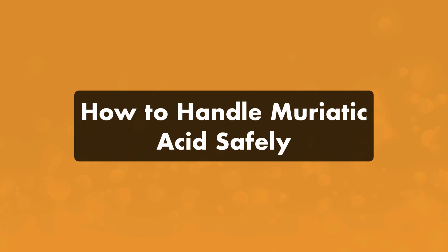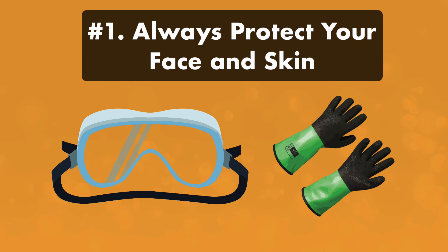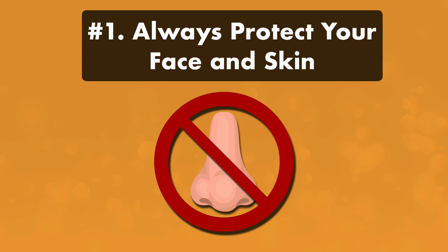So how do you handle muriatic acid safely? Because it's an acid, it's incredibly important to follow safety measures, use precaution and common sense, and read any instructions before handling. Number one, always wear face and skin protection. This includes acid-resistant gloves, a respirator, safety goggles, and an acid-resistant apron and clothing that covers any exposed skin. Do not inhale the fumes from muriatic acid.